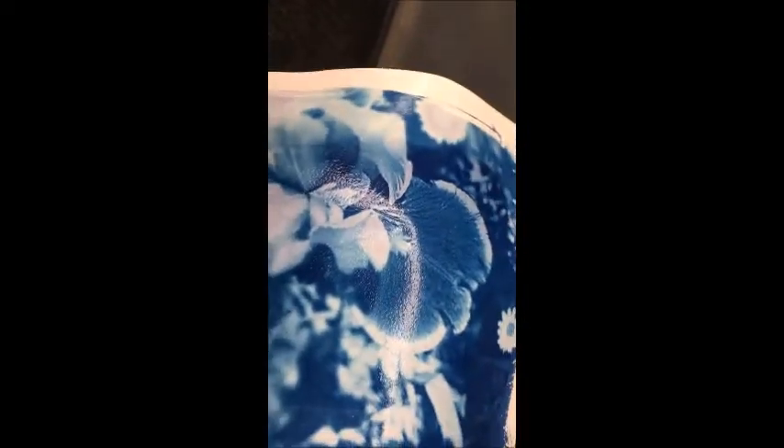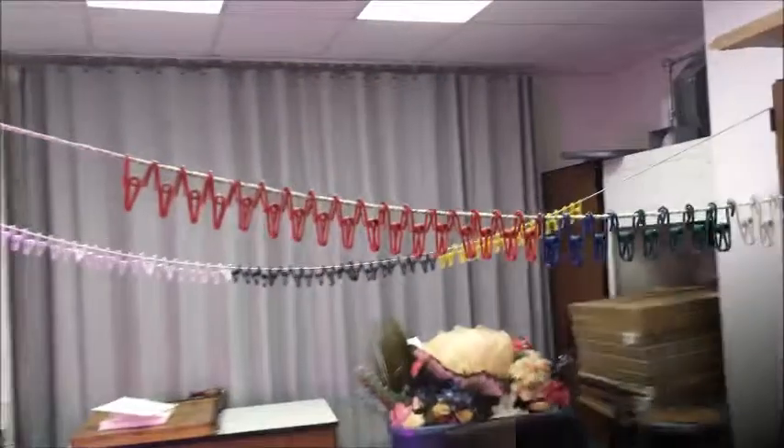When done, let this drip as dry as you can get it. You can see the details and the nice deep blue color. When it's all dry you'll be able to analyze it and see how your time was — if it was too long or too short — but you won't know for sure until it's completely dry.